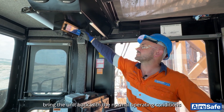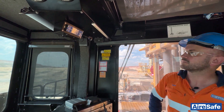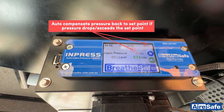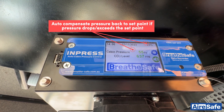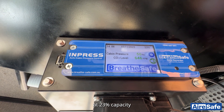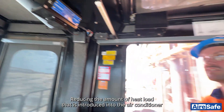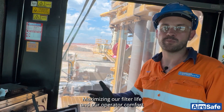Bring the unit back within normal operating conditions. We now maintain a 50 pascal set point at 23% capacity, reducing the amount of heat load introduced into the air conditioning, and maximizing our filter life and operator comfort.